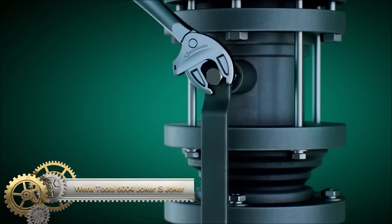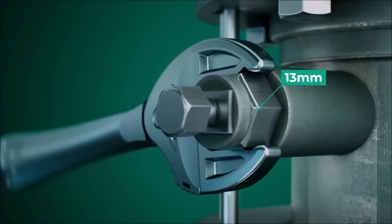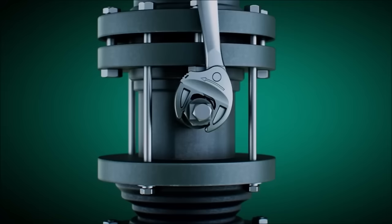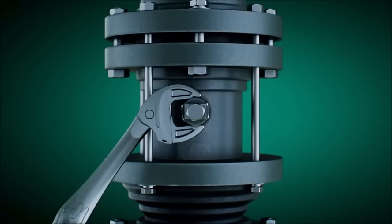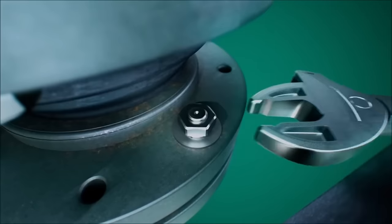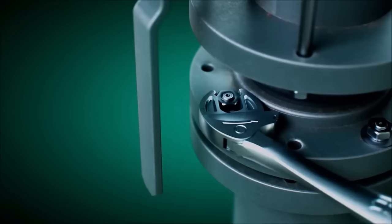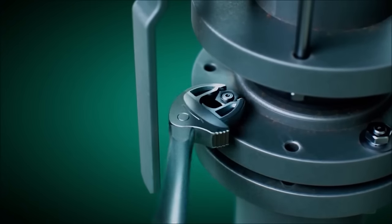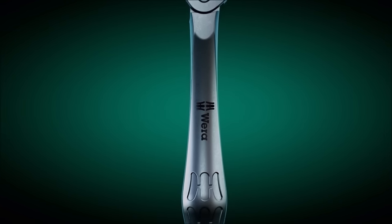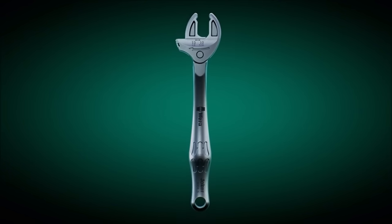The Wera Tools 6004 Joker S is a versatile self-setting spanner designed for nuts and bolts ranging from 10 to 13mm. Its self-setting jaws automatically adjust to the size, and its slim design allows access to tight spaces, with a ratchet function for quick tightening or loosening and a holding function to prevent slipping. This tool is made from high-quality chrome vanadium steel for durability. Whether for DIY tasks or professional use, the Wera Tools 6004 Joker S is a reliable and adaptable tool, making it an excellent choice for those seeking a self-setting spanner for various applications.